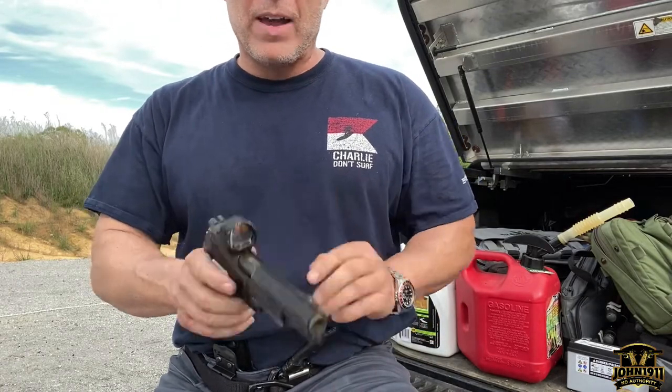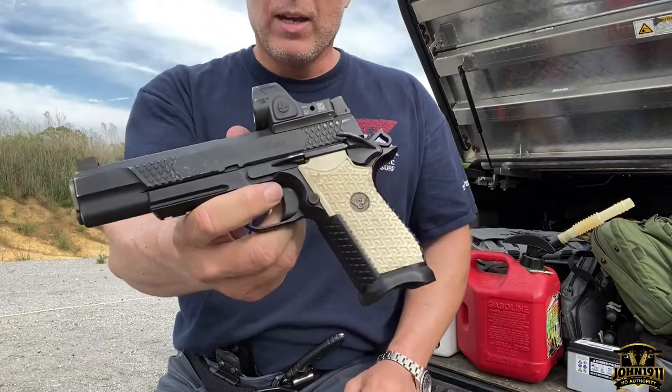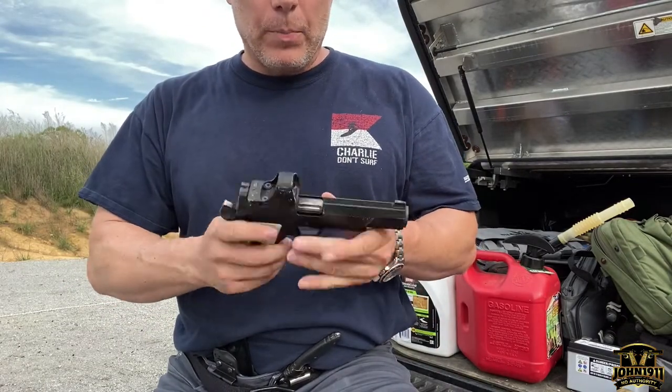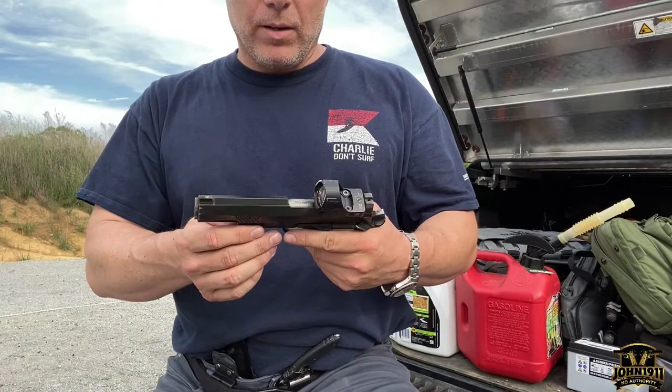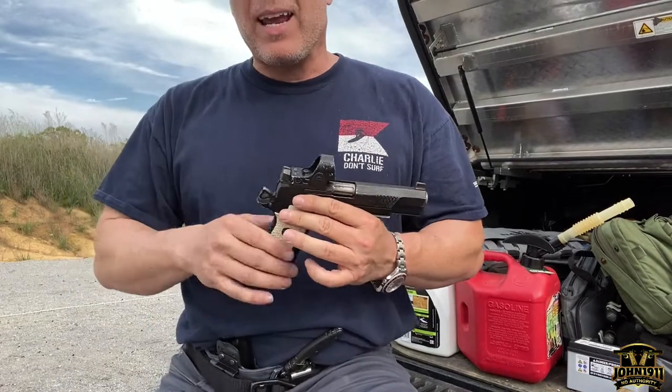Five-inch gun, EDC X9. People ask about wear and tear on a gun, round counts, and how it holds up.